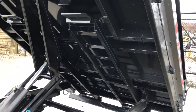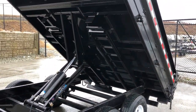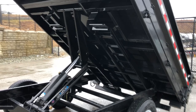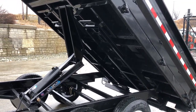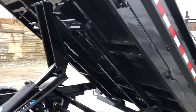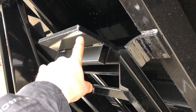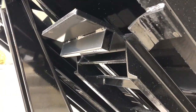Undermount ramps are standard on this. One thing Short Track does on their deck overs — because the trailer sits a tad higher than a low profile — they extend the ramp from a six-and-a-half-foot 80-inch set to 90 inches, so the load angle stays about the same as a low profile. Most manufacturers put the same ramps on the 7 as the 8 wide, giving a steeper angle. They also put half-inch plate at the end of the ramp instead of quarter-inch, which is what wears out on others.